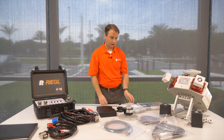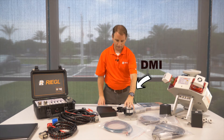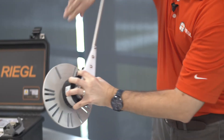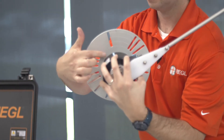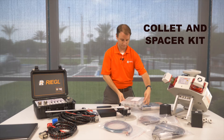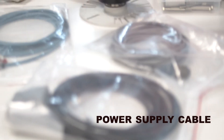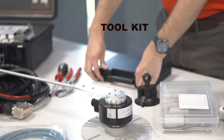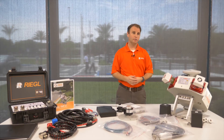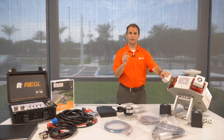Now let's talk about a couple of other important topics such as the DMI. The DMI sensor shown here connects to the wheel. There is an X on the top of this plate that is the starting point. This is the collet and spacer kit, DMI cable, power supply cable, Ethernet cable, and toolkit. These are all the components of the VMY2 system. Let's go mount this system on the vehicle and take it for a test drive.